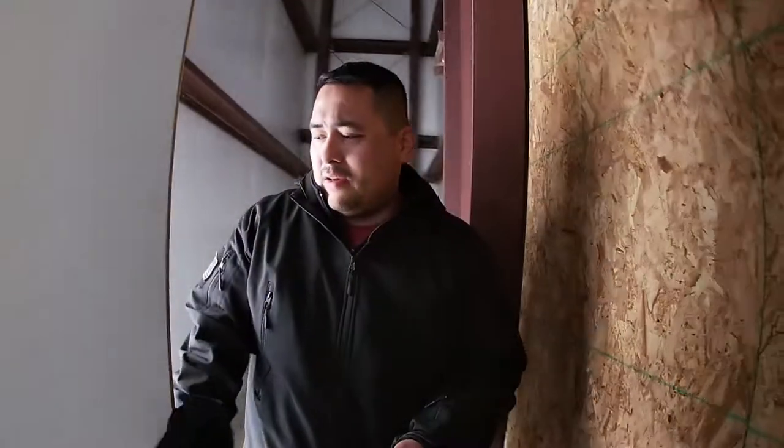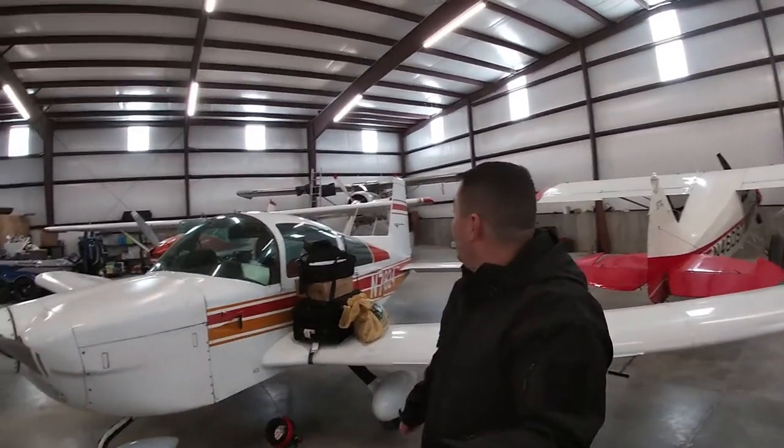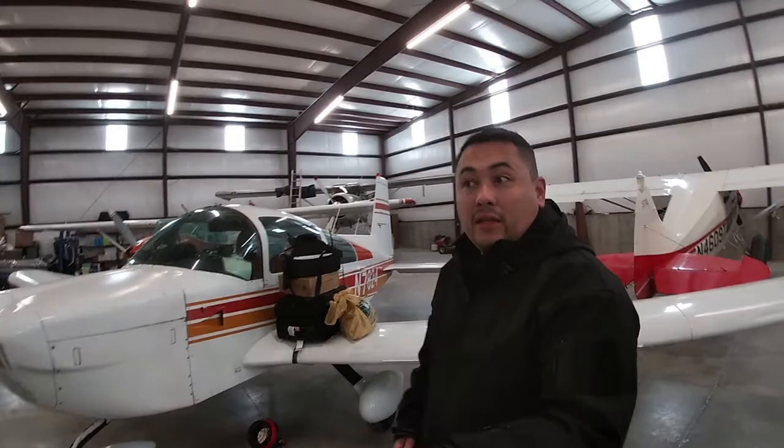I've had the Grumman Tiger sitting in here. I want to show you this because Redtail FBO — as nice as they've been, everybody here actually — they don't have any hangar space. So Ben Bird, this is his hangar actually. That's his airplane, and he's got a seaplane and a 172 that he's been flying for a few years.